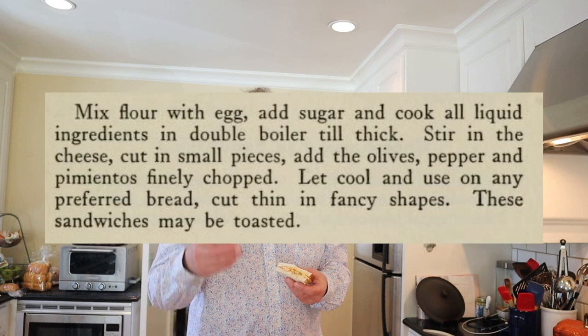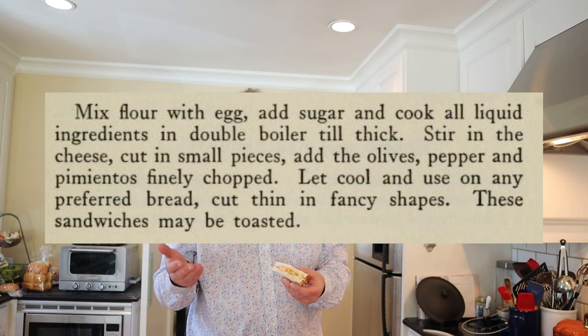I followed the instructions — I'll put them up on screen. It says to add flour to the egg and then cook all the wet ingredients over a double boiler until thick. Well, as soon as the vinegar hit the milk and the egg, it curdled and now it's grainy.